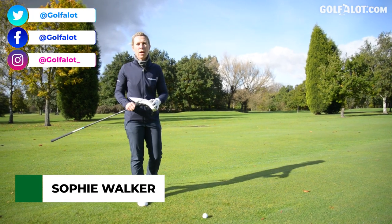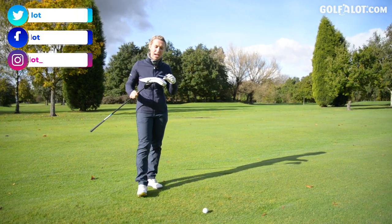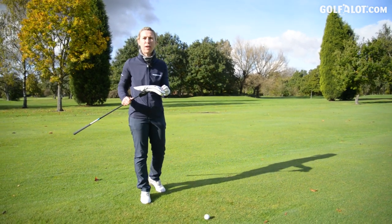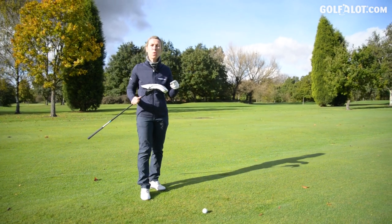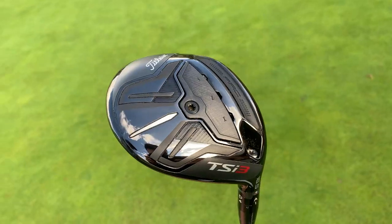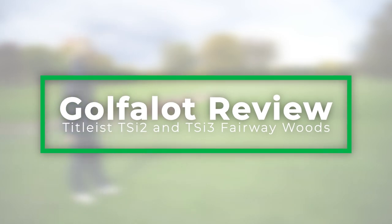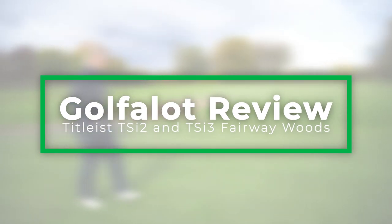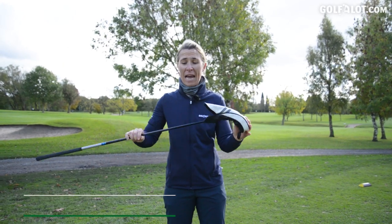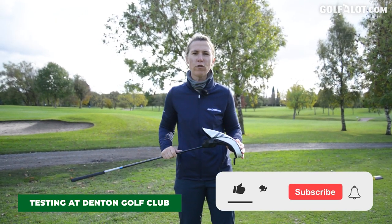Hi everybody, my name is Sophie Walker and I'm here today with Golf A Lot at Denton Golf Club trying out the Titleist TSI Metal Fairway Woods. I've got the TSI 2 and the TSI 3. I've been fitted by Titleist and now I have the TSI Fairway Woods in my hand ready to take them out onto the golf course.